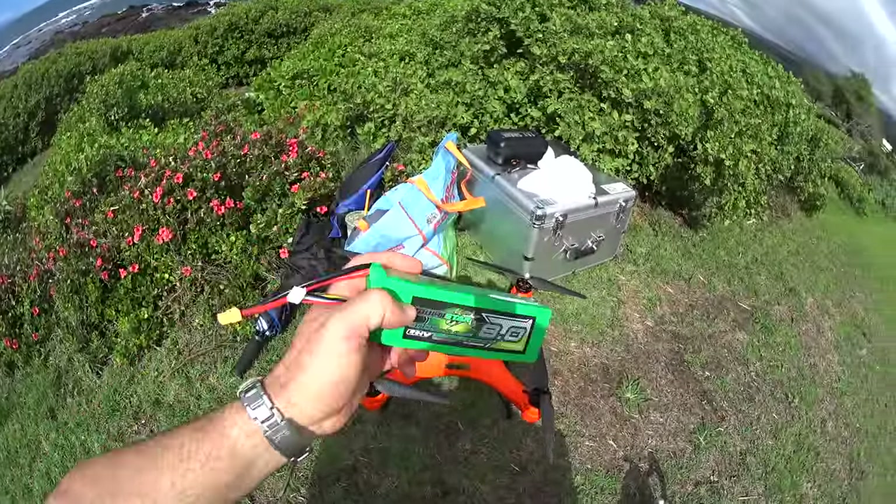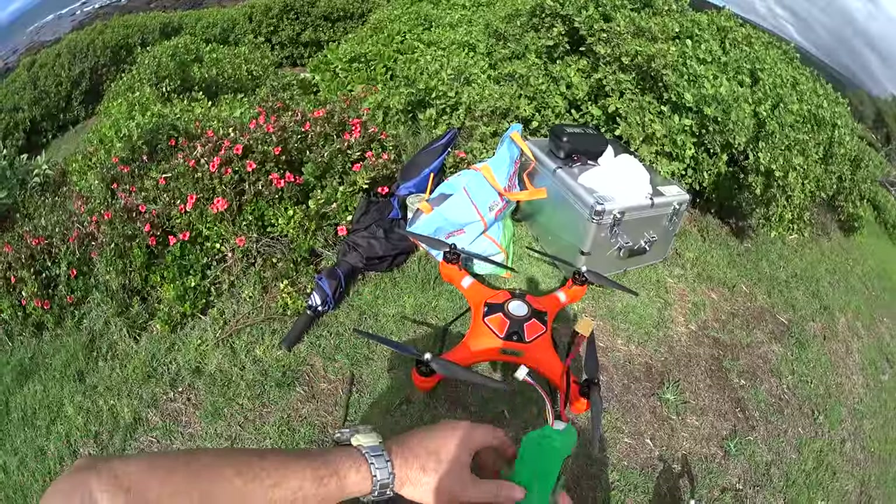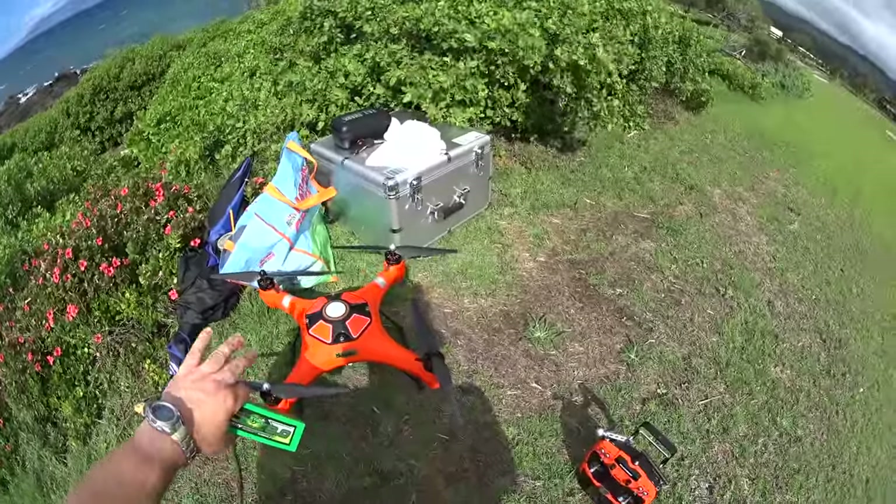Hi guys, thanks for tuning in. Today I have the SwellPro Splash Drone here, and it comes with 5200 mAh batteries that last between 15 and 20 minutes.